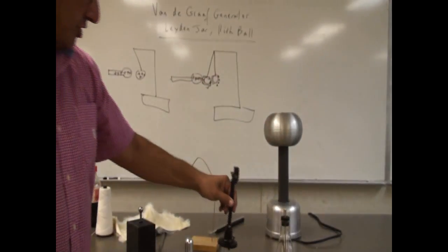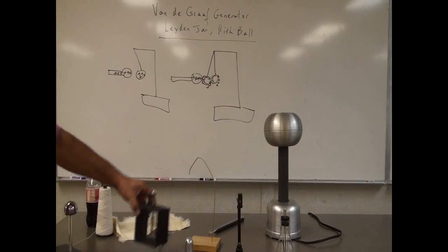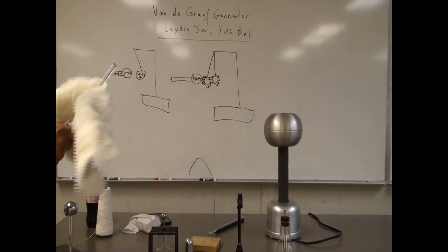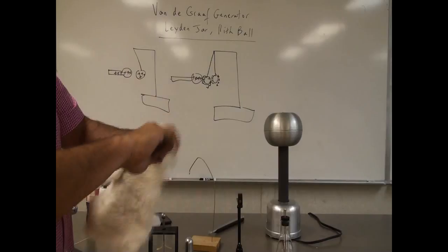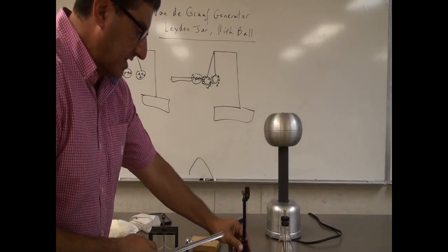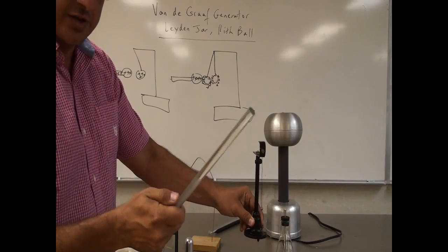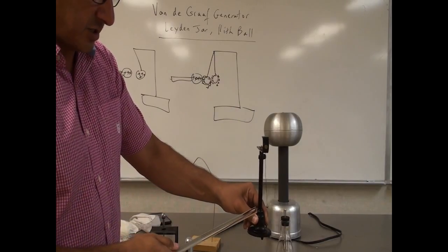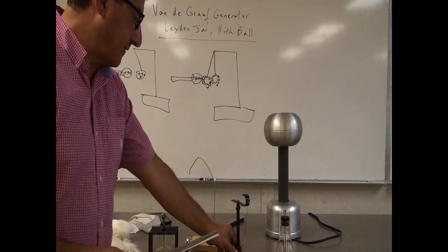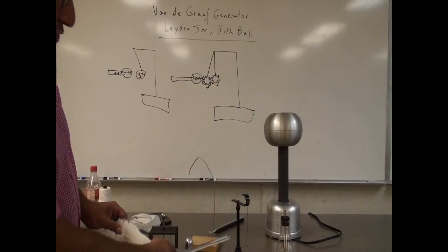So now this has a certain charge, and I can try different combinations. You see how this one is straight right now? It has a certain charge. So then I can rub the glass rod with fur. Now if I bring it close to this, if it attracts it, then the glass has the opposite charge of the Van de Graaff generator. Does it attract? No, it also repels. So the glass rubbed with the fur has the same charge as the Van de Graaff generator because it's also repelling.